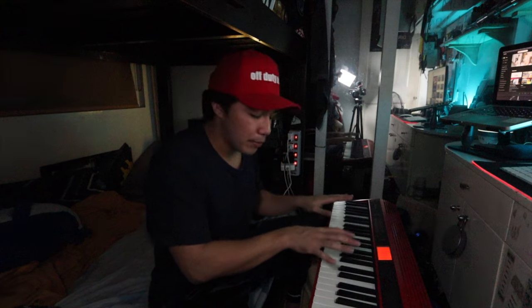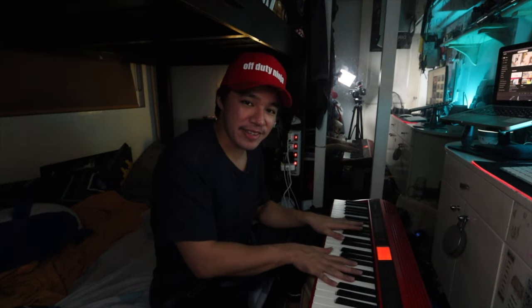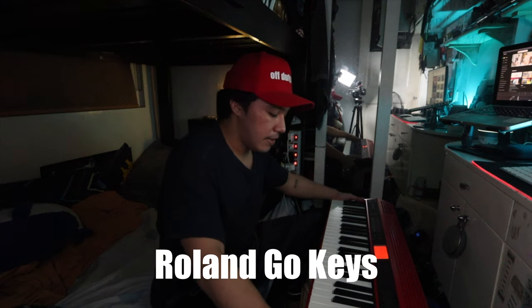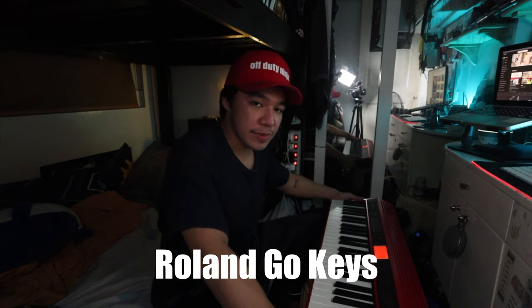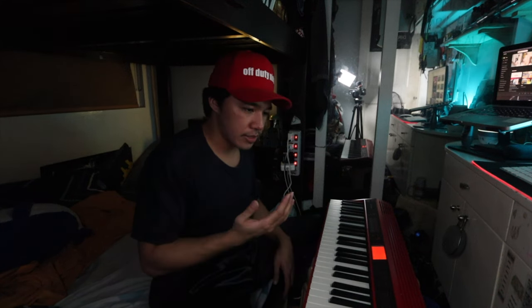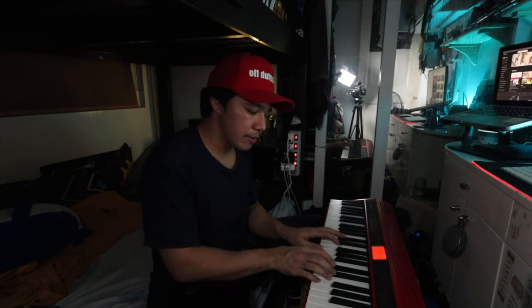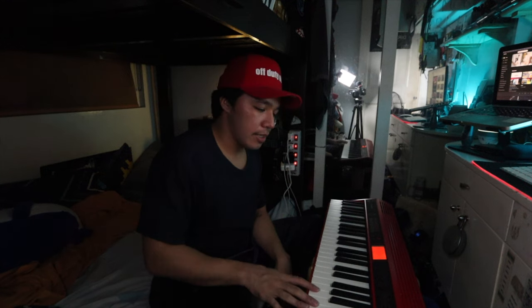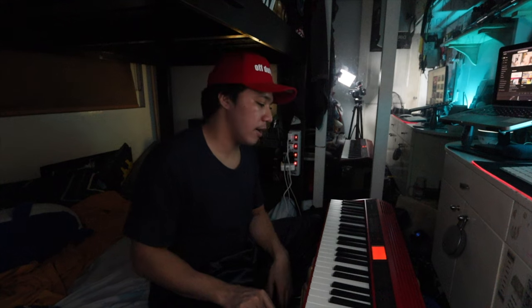Last but not least, I purchased this piano keyboard off of Marketplace. This is the Roland Go Keys, and this has to be one of my bigger investments this quarantine. Piano is actually my first instrument — we learned from our grandmother before. It's hard to teach yourself, but when you've learned enough from someone, you can just watch YouTube. I still recommend getting a teacher, but YouTube really helps me — and that's how I learn.